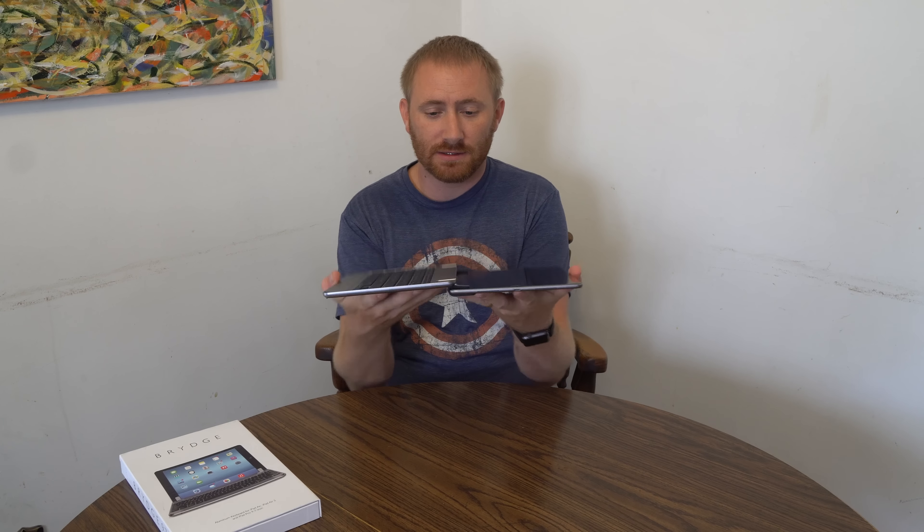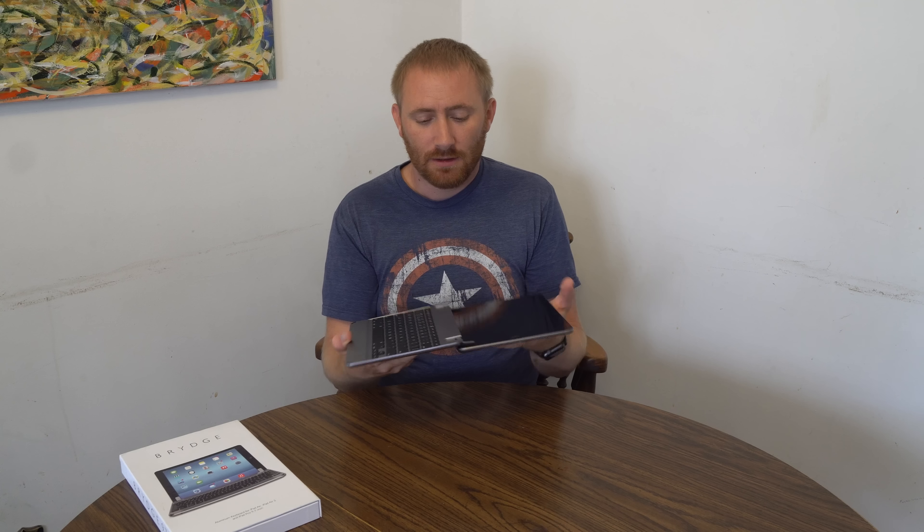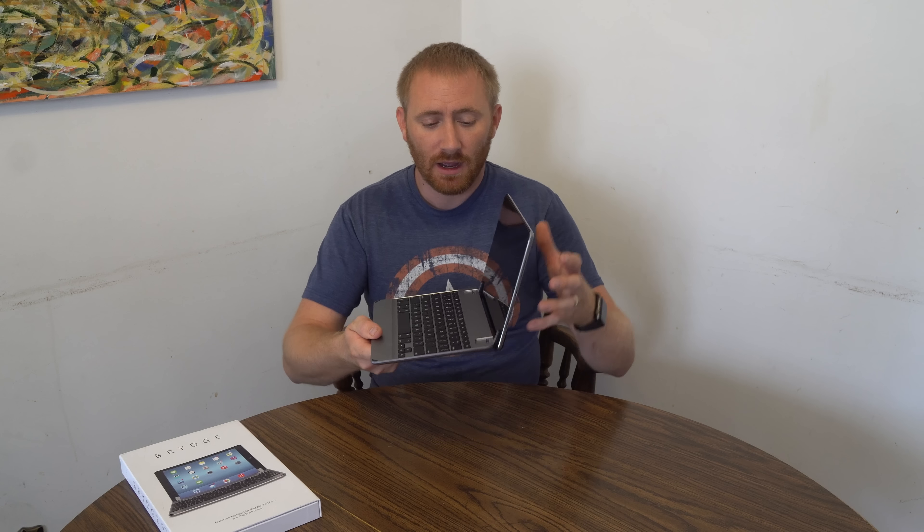It's very flexible — you can go from full clamshell all the way to 180 degrees, and it maintains any angle, very similar to a MacBook Air. The nice thing is that because of the hinge design, as you bring it up the keyboard angle slightly raises as well, which puts it at a really comfortable level when typing on a table.